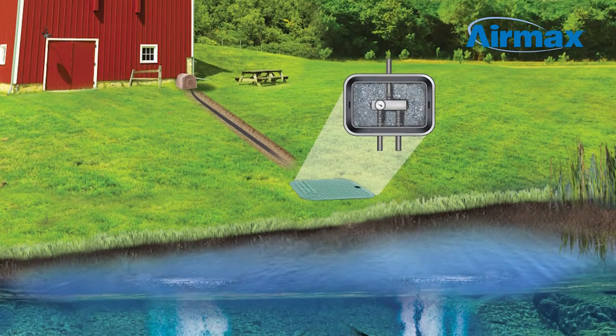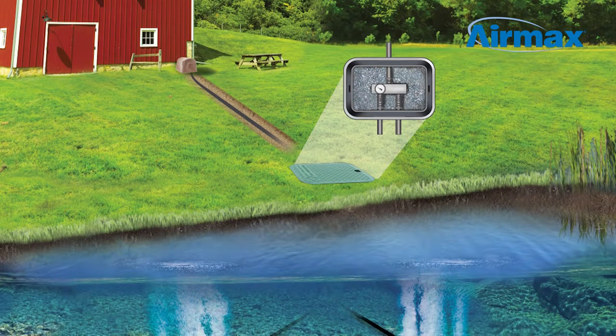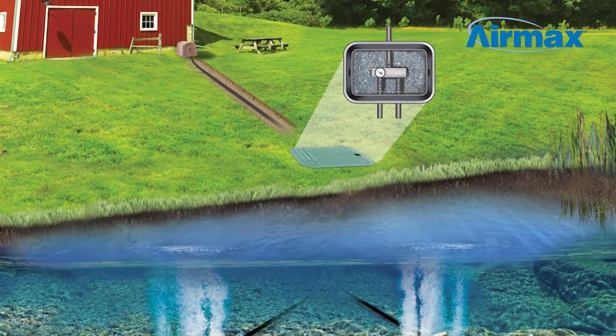Hi, this is Brandon from Aramax. Here today to show you how to install the remote manifold assembly kit for your Aramax aeration system. The remote manifold kit is designed for aeration installations where the power source is away from the pond's edge. This will allow you to make airflow adjustments from the pond's edge where you can remain in view of the diffusers.